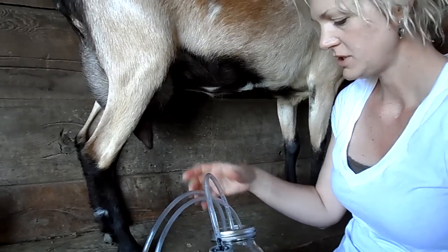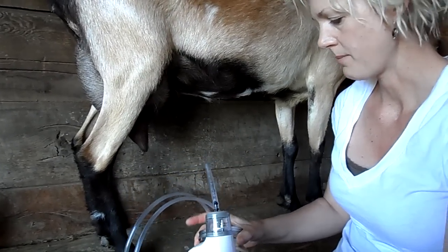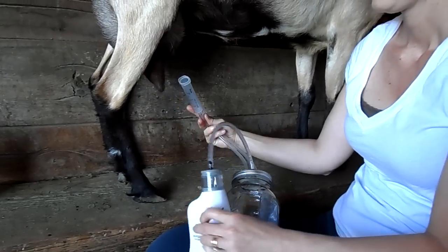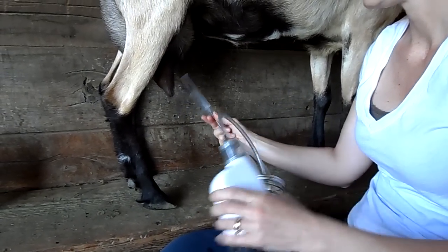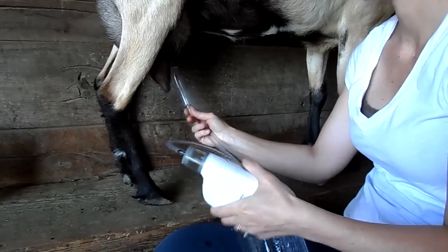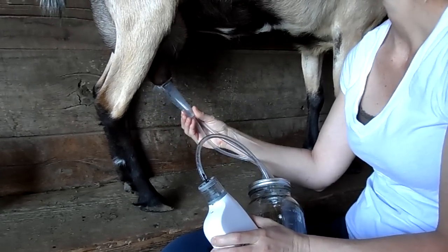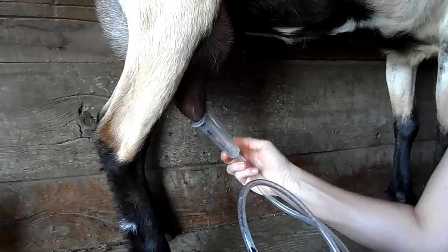Now because of the way she's built I like to hold the milker in my lap like this. The tubes are here and you can do it with your hands real easy. Push the button and get the suction going, then slide the teat cup onto the teat — both of them.